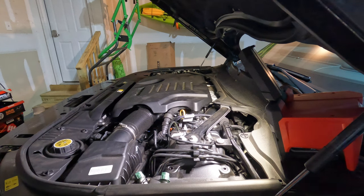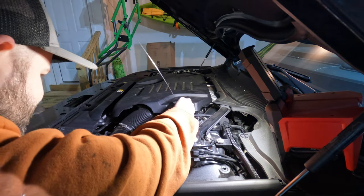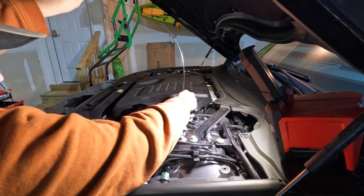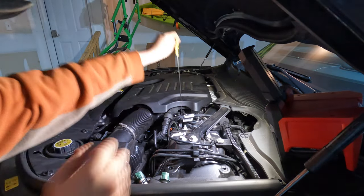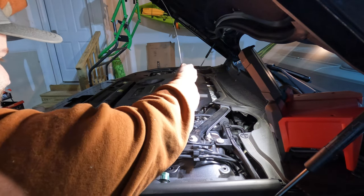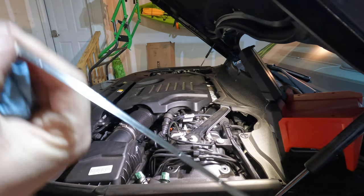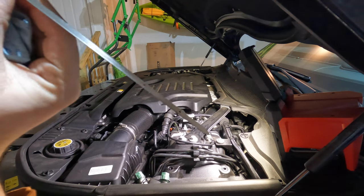Since the Range Rover's been sitting for about 10 or 15 minutes since we put the oil in, it's had time for the oil to drip down in all the nooks and crannies. So I'm going to give the dipstick one last check just to make sure our oil level is right where it needs to be. We are between the marks.